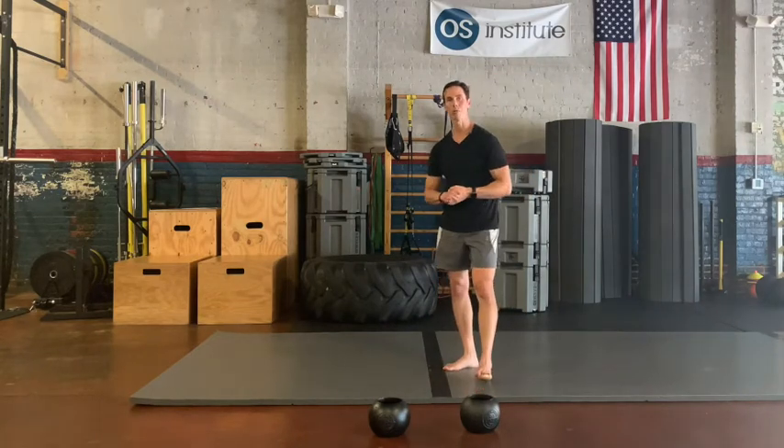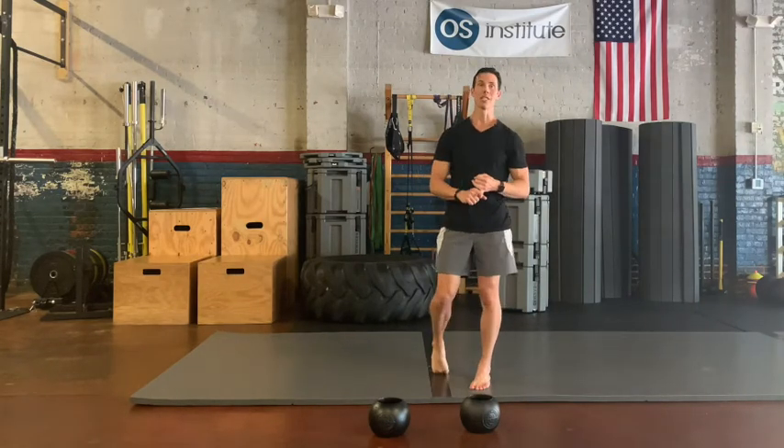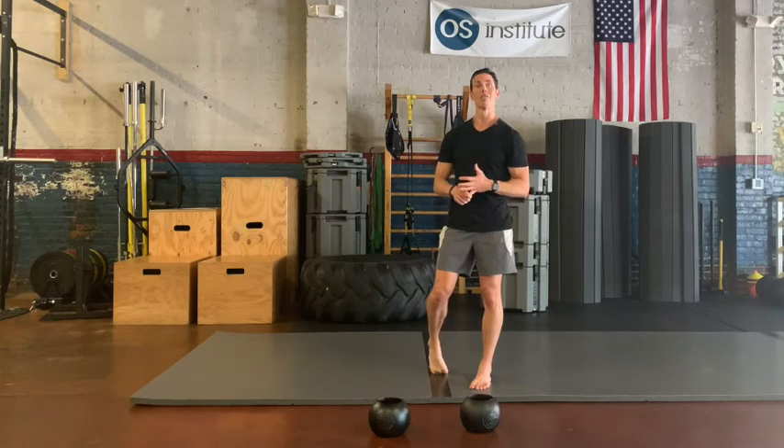That's our tip for this week on Becoming Bulletproof. Again, you can do this for time, distance, or reps. Give that a shot, let me know what you think, and we'll see you next time.